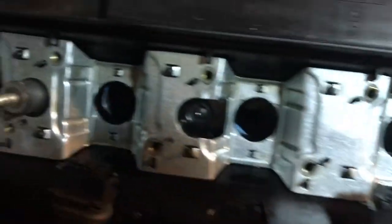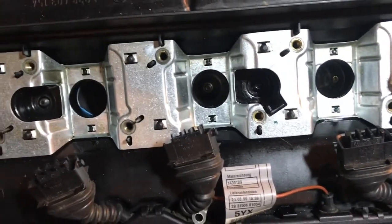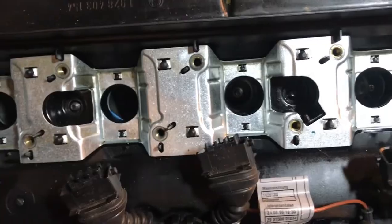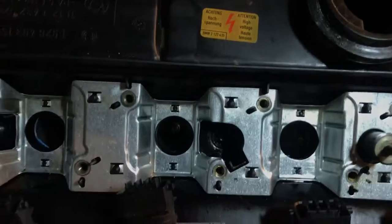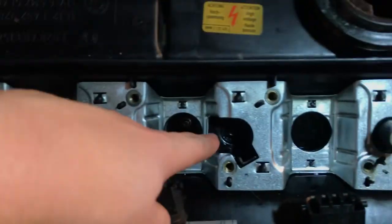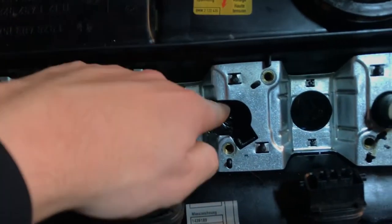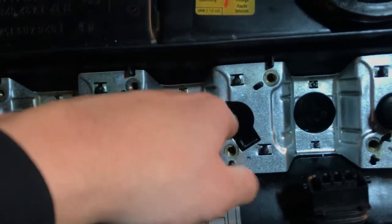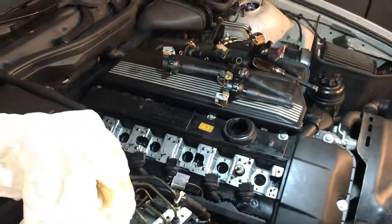So far all the spark plugs are looking fine — no oil has gone down there. Next up is to clean all these bolt holes and bolts, which I've already done. I'll clean them a little bit more since there's still a little silicone left, then put in the gasket maker, seal it all back, and put it back together.